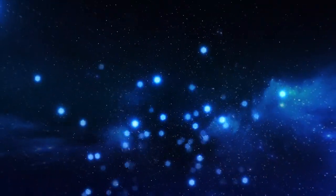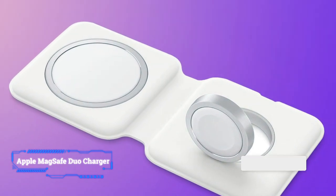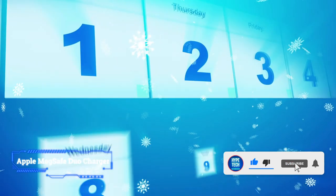Coming at number 7: Apple MagSafe Duo Charger. Key features: maximum power output 15 watts, bundled power adapter no, warranty 2 years.